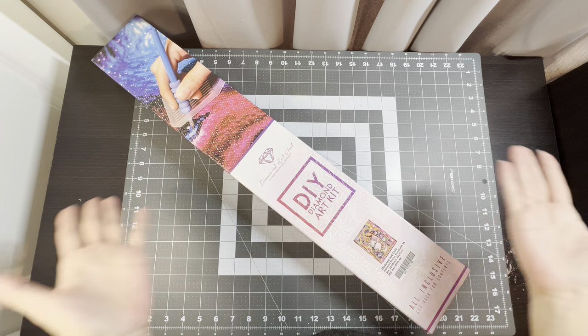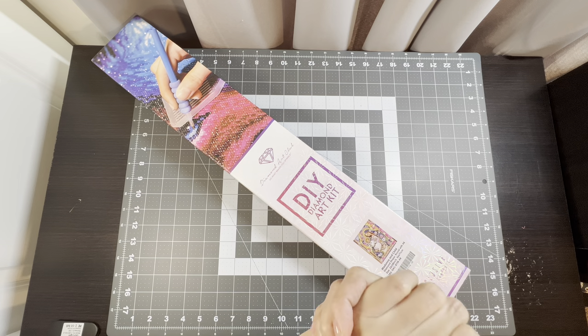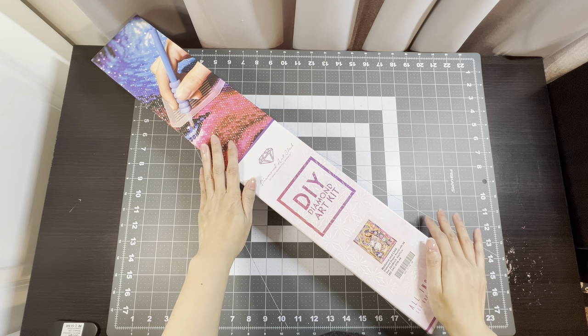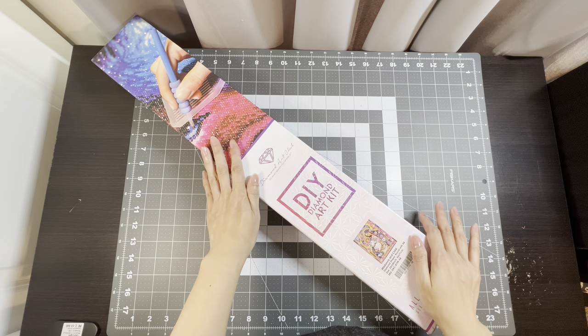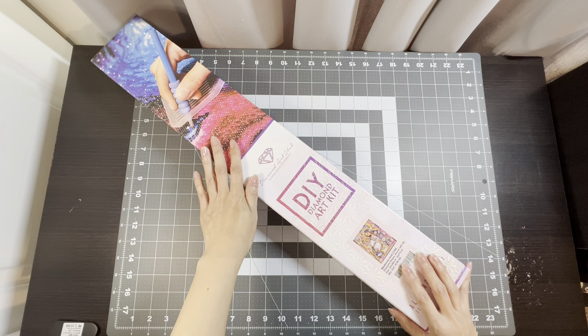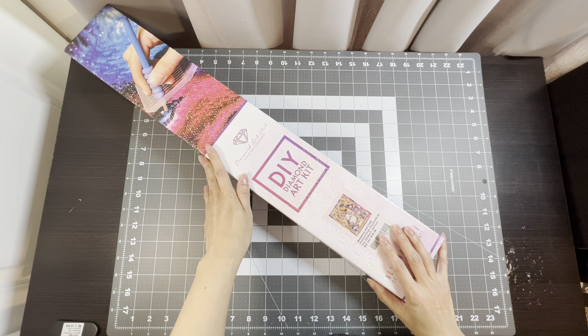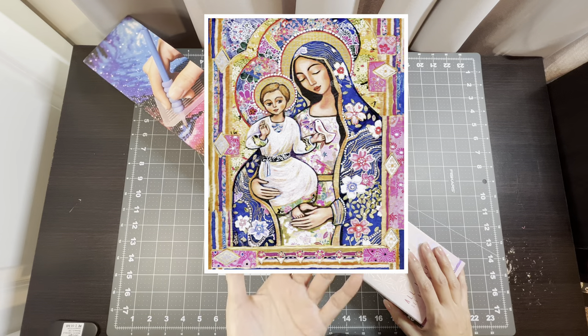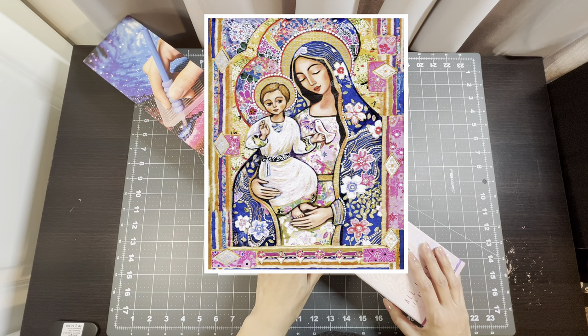Hello everyone and welcome to LaVellia's Coloring. In this video, I'm going to be unboxing my next diamond painting project. This is by the Diamond Art Club and the painting I'll be working on is called Madonna and Child, by the artist Evita Works. I'll go ahead and put up a picture of what the image looks like.